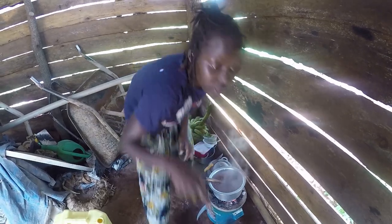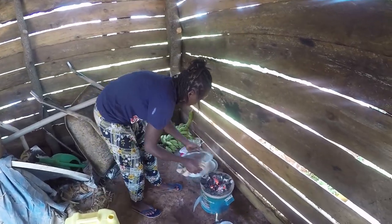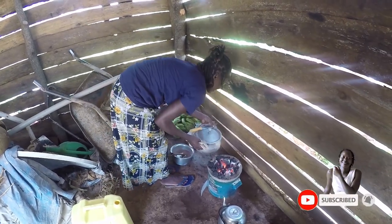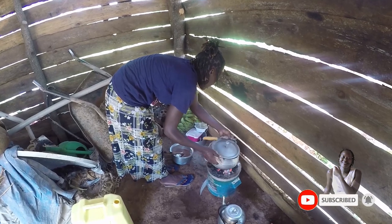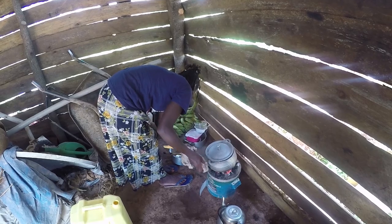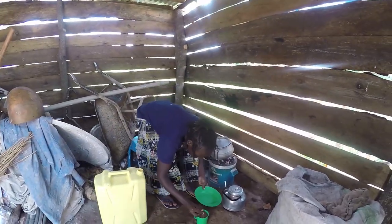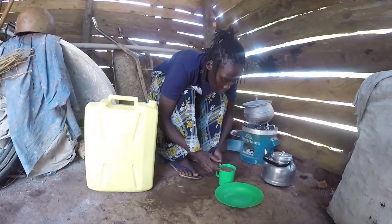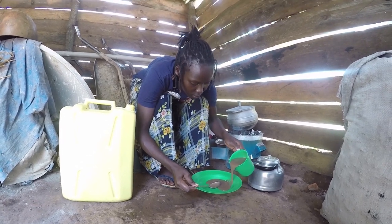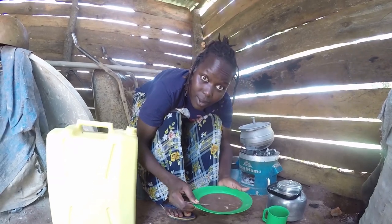Remember I told you this porridge does not take long — so it's actually ready and I'm going to take it off. I'm going to put the beans back on to continue cooking.